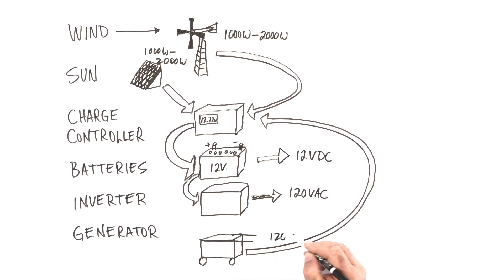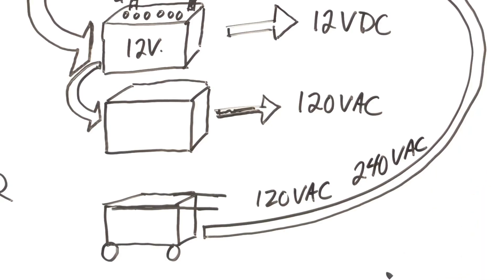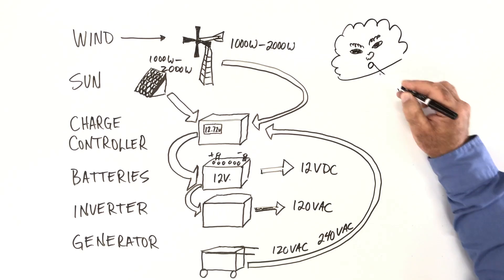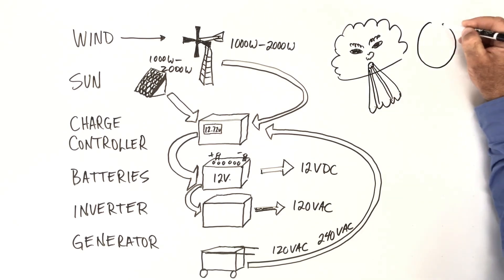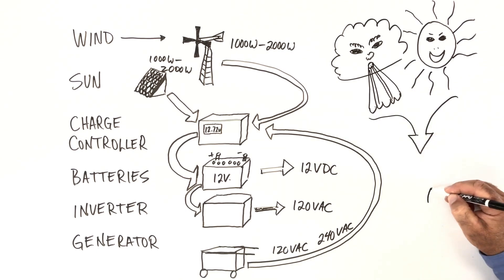The 120 or 240 volt AC output of the generator could also be used directly for powering things. So you put these parts together, and it lets you convert wind and sun to the most sustainable and renewable source of power there is. And I think it's a pretty good deal.